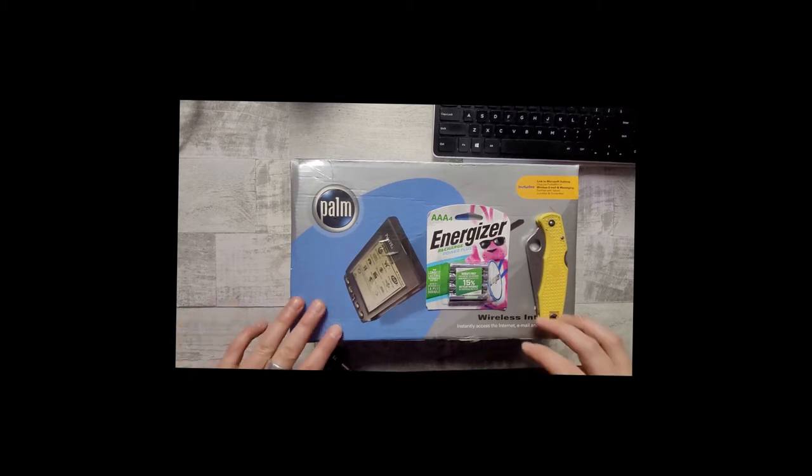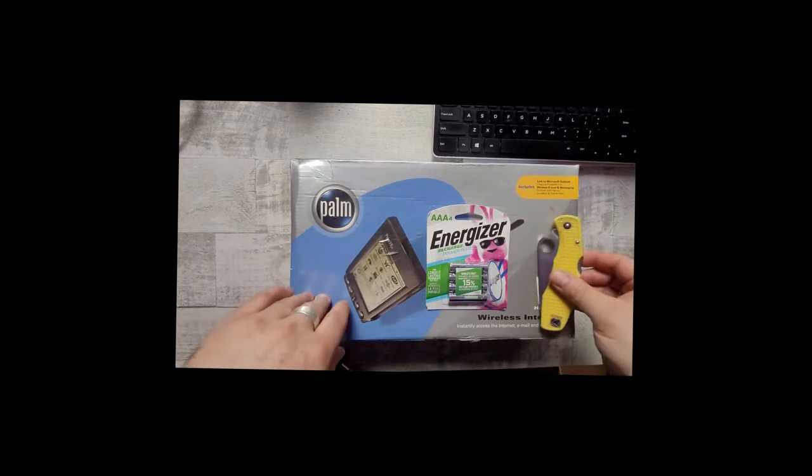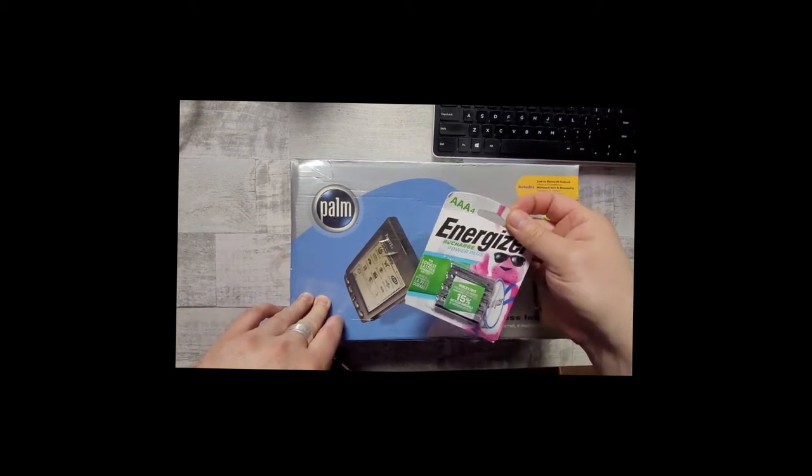I was lucky enough to find this on eBay, still wrapped in the original plastic. So I thought I would unbox it and share the experience with you. Let's see what's inside this 22-year-old time capsule. Here are the tools we're going to need today: a knife, and some AAA batteries — because I can almost guarantee you the ones that are in here are dead.